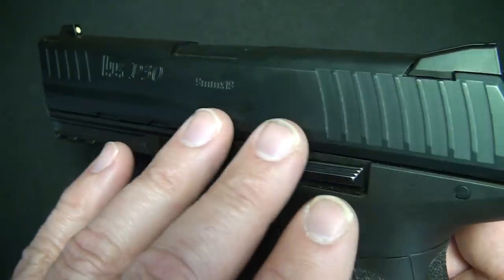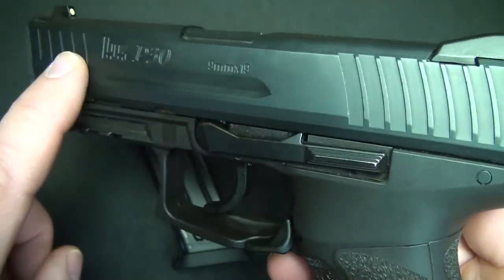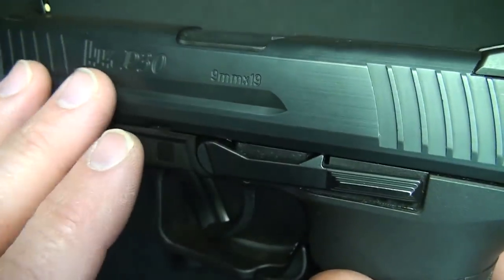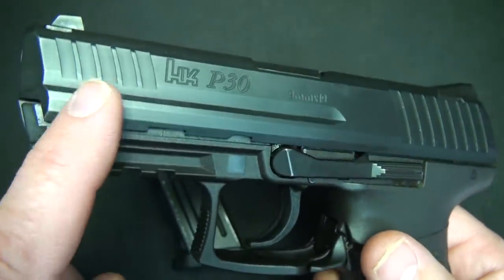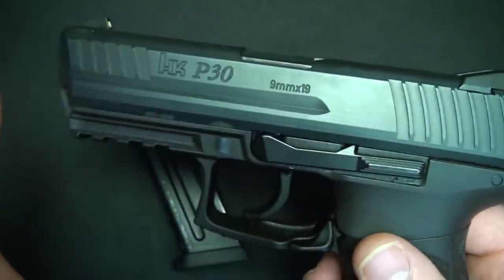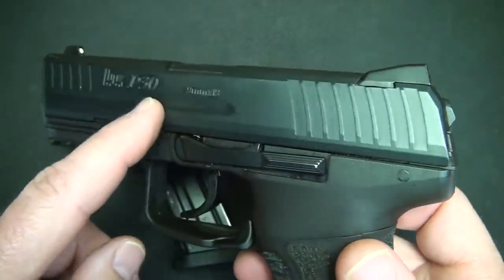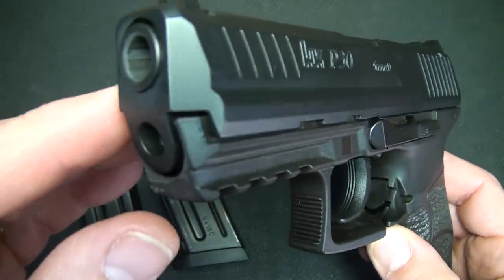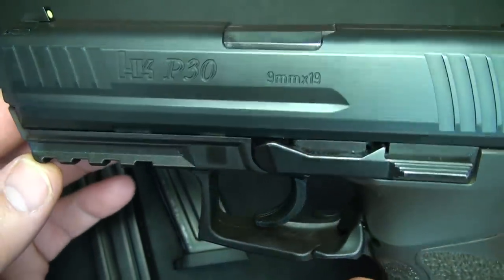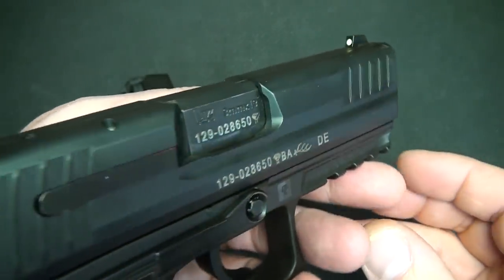The slide is a nitro carburized steel milled from one solid billet of steel — very corrosion resistant. It's what they call the hostile environment finish. It is a nice matte finish. The HK website calls it a blued finish, but it's really black with just a hint of blue. The pistol itself is a beautiful design; the slide is extremely well engineered and nicely executed.